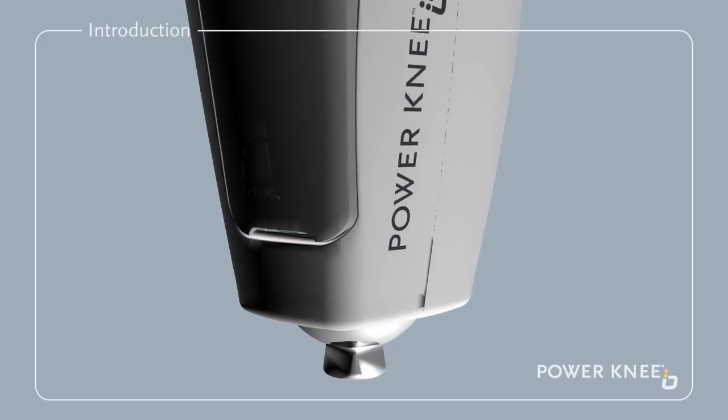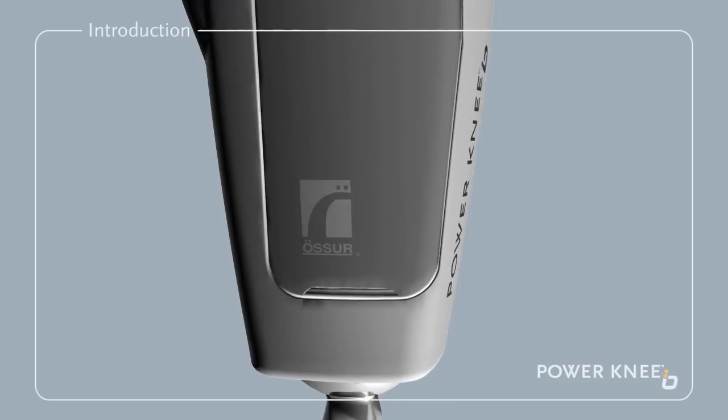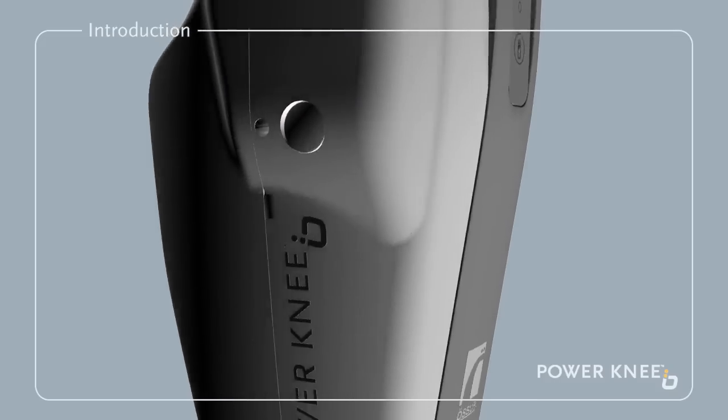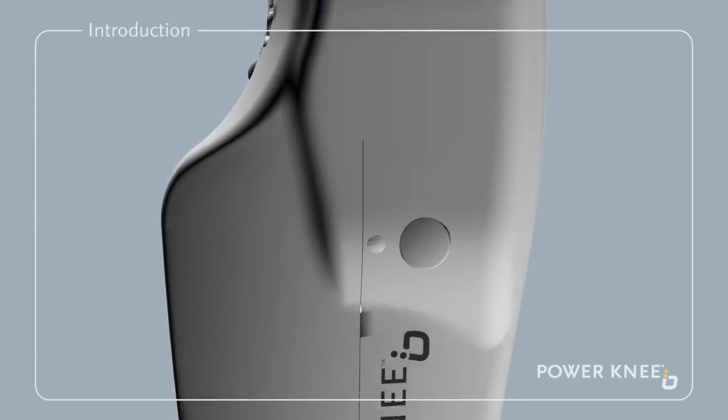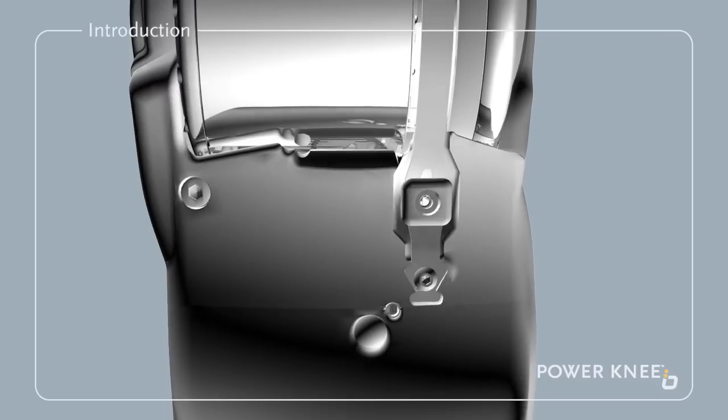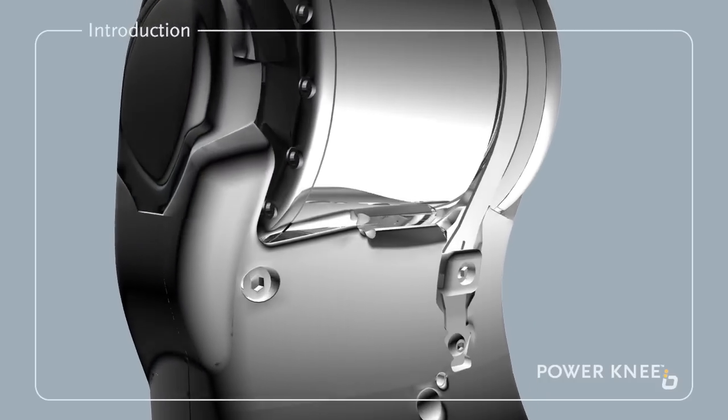Congratulations, you are now the owner of a new Power Knee from Ossur. This second generation bionic motorized prosthesis for above-knee amputees offers unprecedented performance and flexibility for everyday activities.